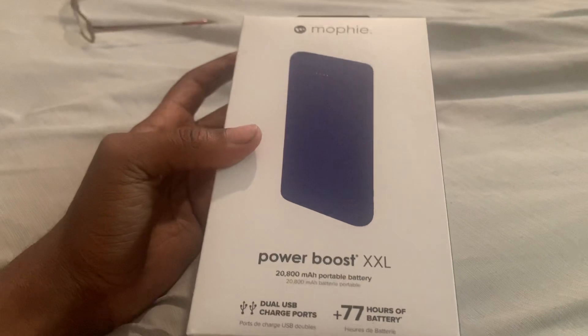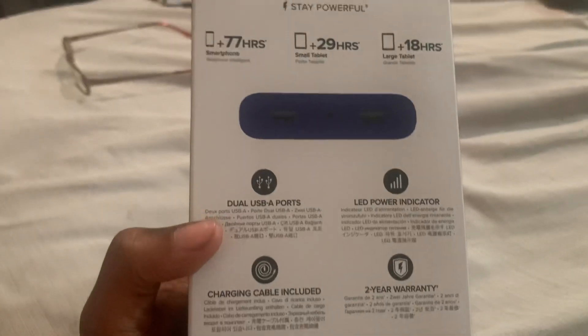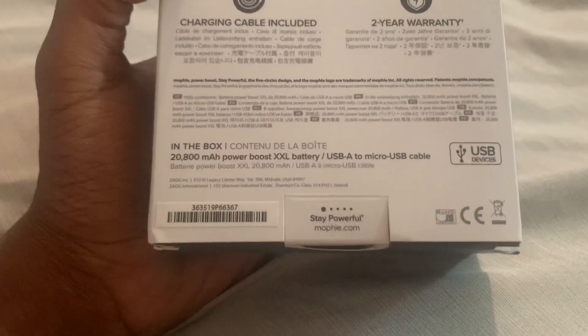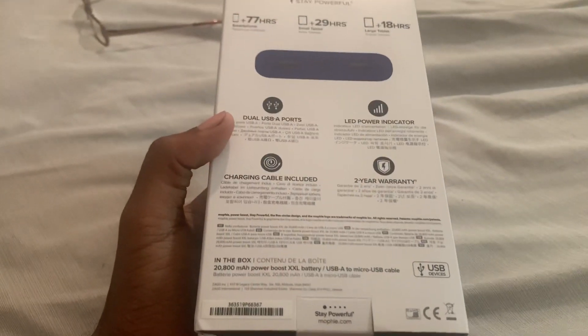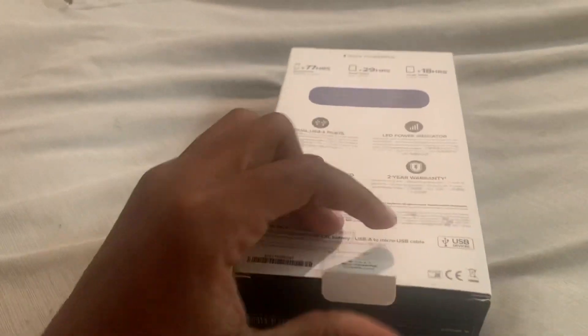It is a 28,000 milliamp hour battery, and it is actually a fairly decent charger.